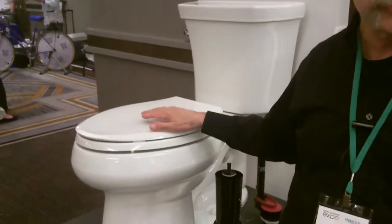Same idea — you think you're getting full water pressure, but you're actually saving money.